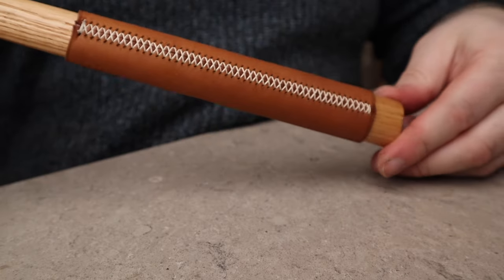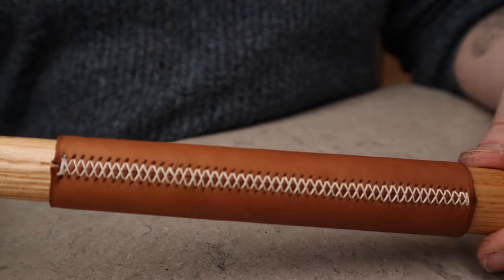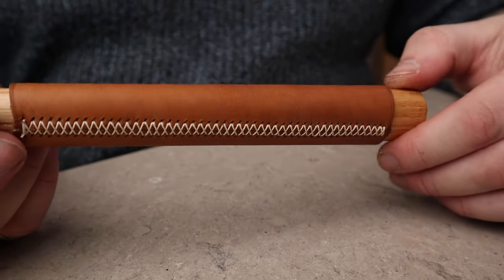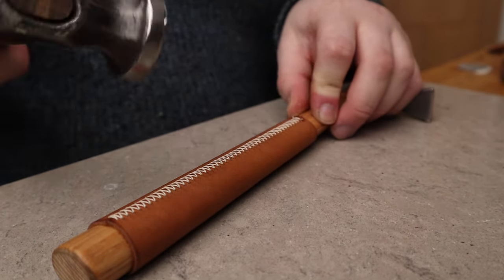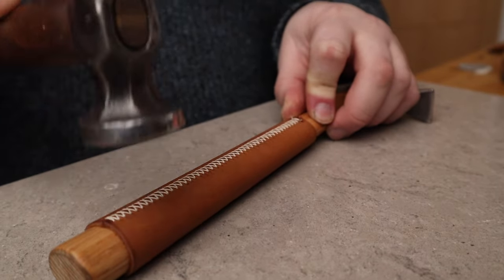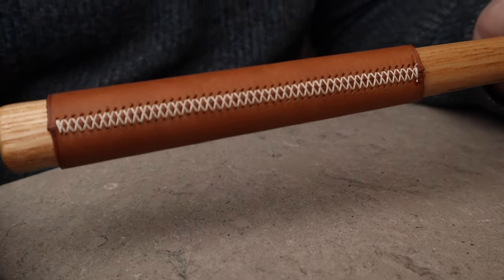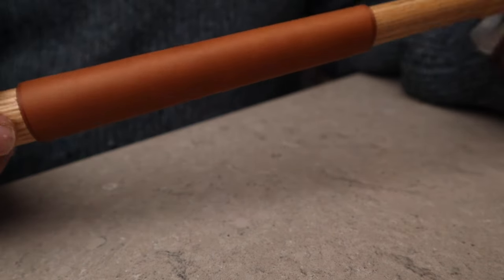And there we have it. You can tap down those threads if you like. And there we go — a beautifully wrapped handle.